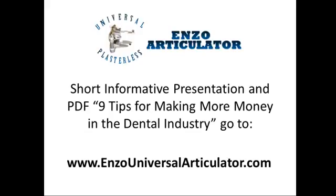Watch our short, informative presentation on the Enzo Universal Plasterless Articulator and get access to our PDF, 9 Tips for Making More Money in the Dental Industry.